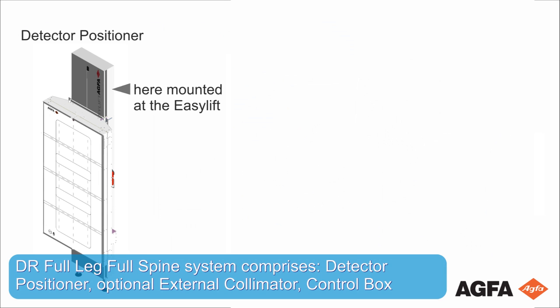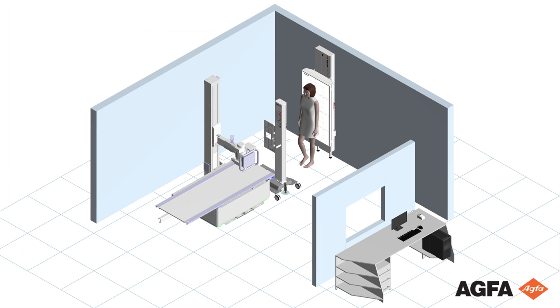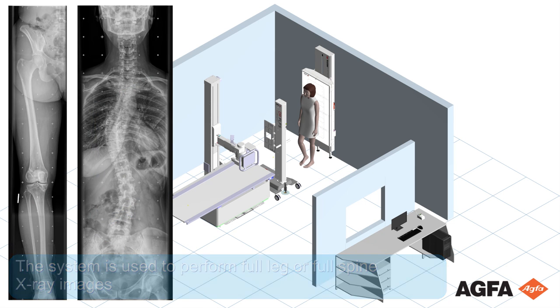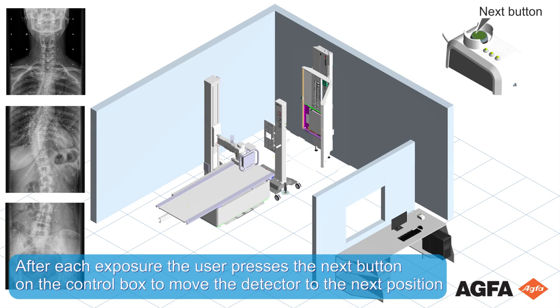The DR Full Leg Full Spine system comprises a detector positioner, an optional external collimator, and a control box. The system is used to perform full leg or full spine X-ray images. An examination comprises two or three exposures. After each exposure, the user presses the Next button on the control box to move the detector to the next position.